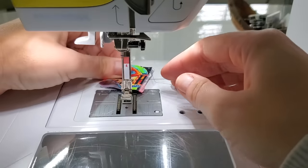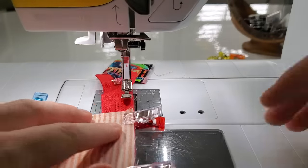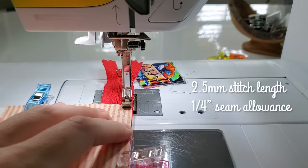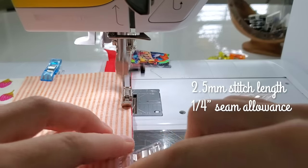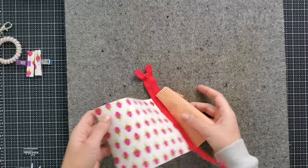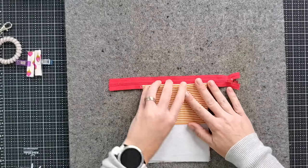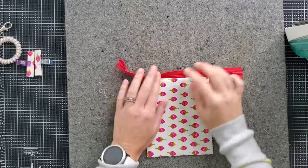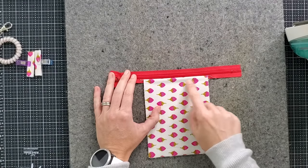If you have a machine that likes to eat thinner fabric or causes thread nesting on the underside, grab a scrap piece of fabric and sew over that before sewing on your unit — these are called leaders, and they just get the thread prepped for your project. Now grab your unit and sew a quarter inch seam right along the outer edge of the zipper tape. Now take your lining panel and exterior panel and fold them so they are wrong sides together, and press along the seam by the zipper. Then take this back to the machine and top stitch along this top edge next to the zipper at an eighth of an inch seam allowance.